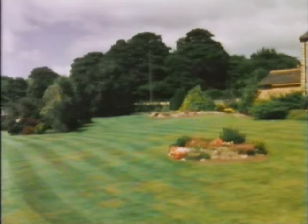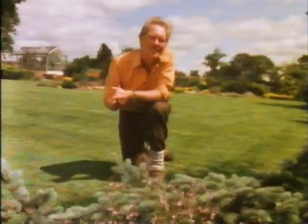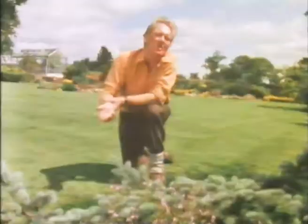The smooth green velvet texture of an established lawn makes the perfect complement to the flowers growing in the beds around it. I get immense satisfaction, particularly when I've just cut the lawn. You're sitting and looking at it. It's the most restful colour of all to the eye and it changes texture. It's different in the morning light to the evening light.